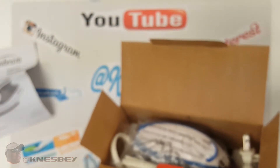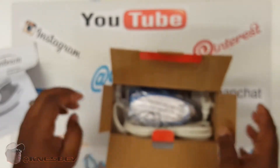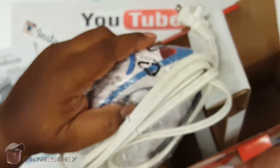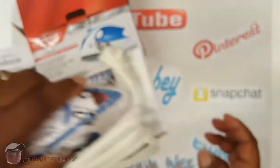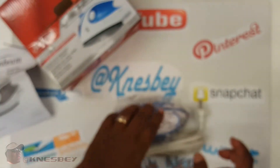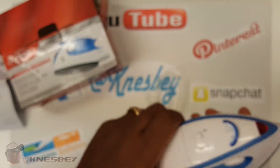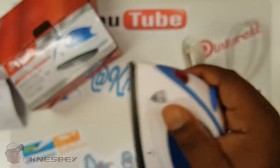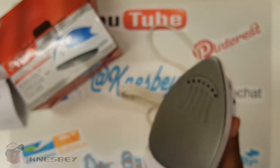I'll be putting links in the description so you can find it easy. Got the iron and a long, long cord. Now, this is my hand with the iron — it's about how big it is, just so you can see. This is about a third of the size of an actual iron.